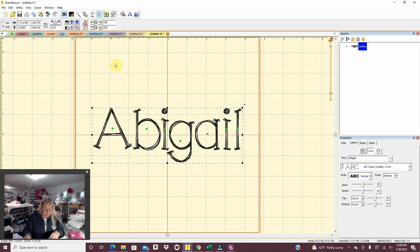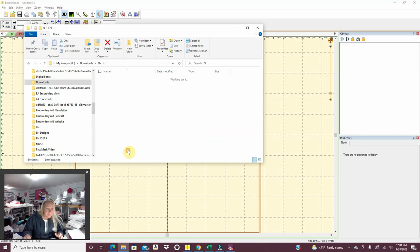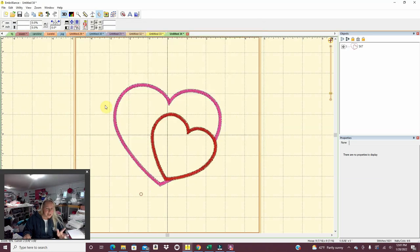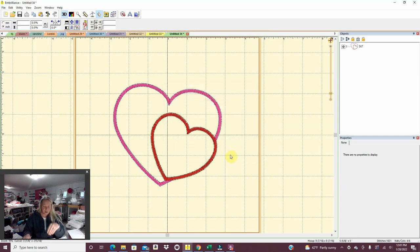That way, if I go to the machine and I'm like 'that's a little big,' I can come over and quickly alter it and change it again. I'm going to look for the applique heart. Here's 'applique heart double Valentine.' I'm going to click on that and do the five by seven version — and there's my double heart. I'm just going to print that out and save it to my USB as well, because that's the heart that's going to go on the bottom of that dress. So that one is now done. Let me get it in the folder.